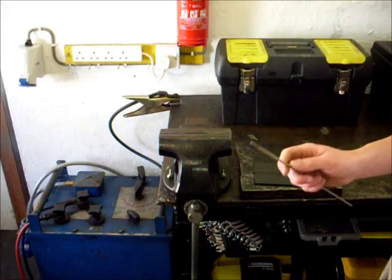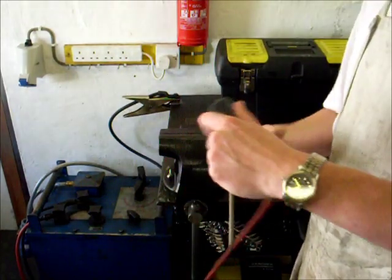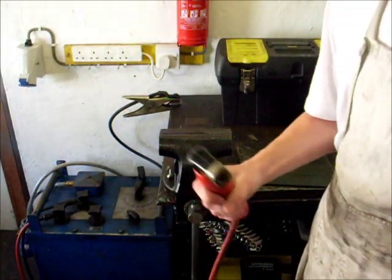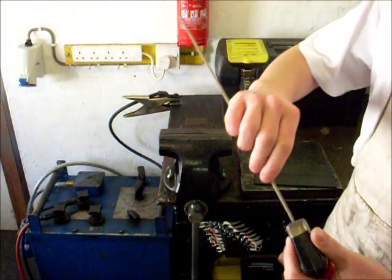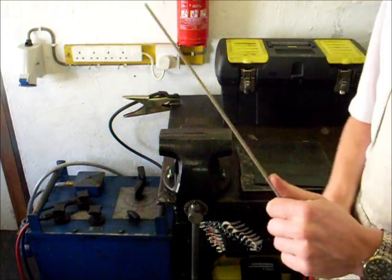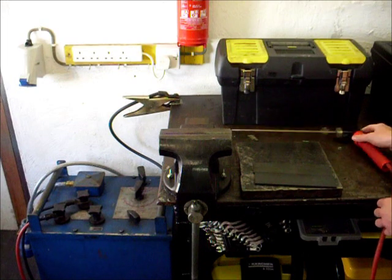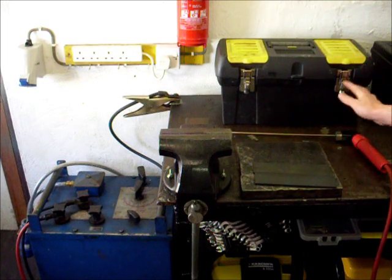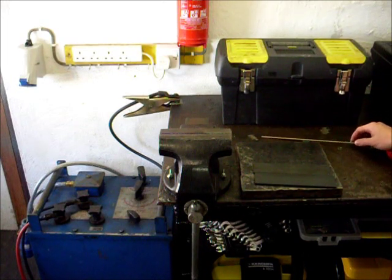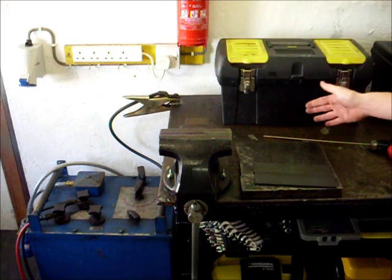Once you've selected your rod, you want to take your electrode holder, unscrew your old electrode, and insert the correct size for the material you're working on — in this case the 2.5mm rod. You want to place the electrode holder down, and note that if you place it on the grounded bench when you plug the welder in, make sure it isn't switched on.